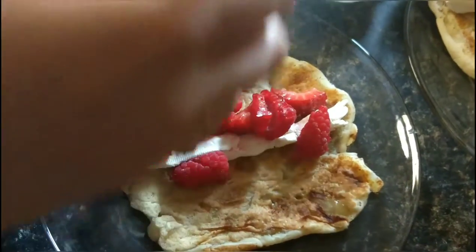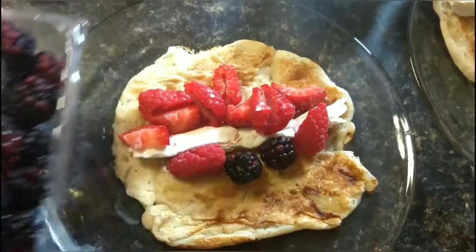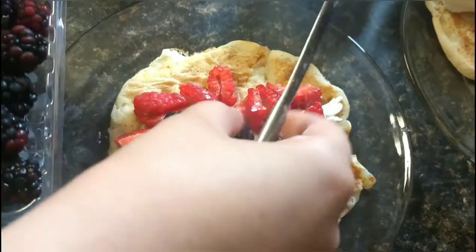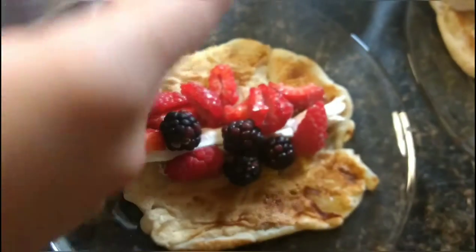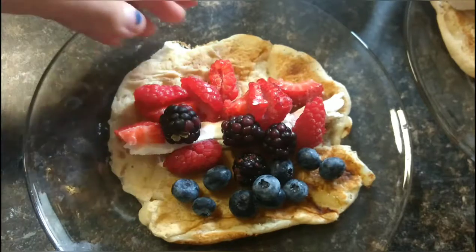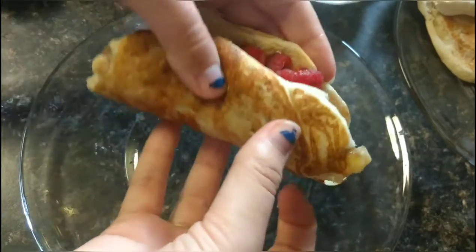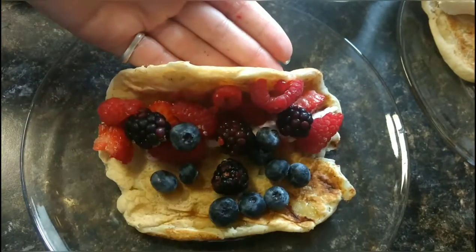Now we'll do some blackberries. Some of these are small enough that we can just kind of put them on there. Let's find one more good-looking one. Then finally, put some blueberries on there. Then if you can, try to roll it up — but this just looks like it's going to be a fruit and cream cheese pancake taco. And that's how you do it.